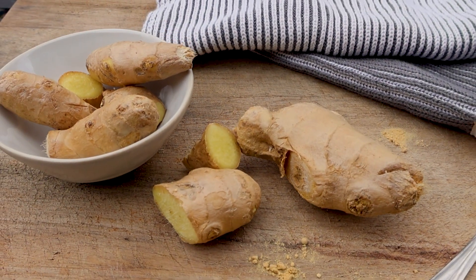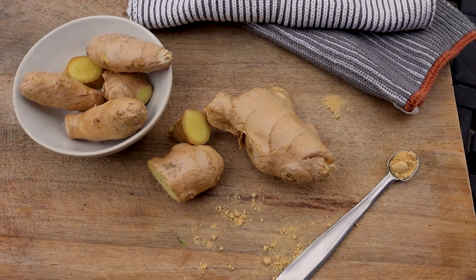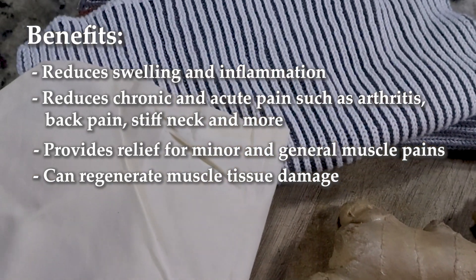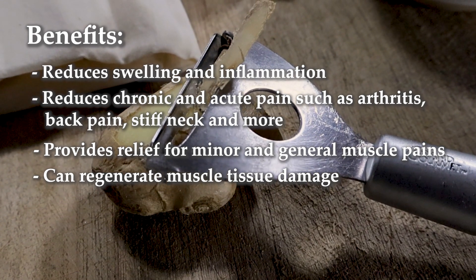A ginger compress is used as a macrobiotic remedy. When it's placed on the skin it can stimulate blood flow, relieving tension, pain, and it breaks up mucus and internal blockages. Ginger compresses can be used for swelling and inflammatory conditions such as intestinal inflammation, bronchitis, and bladder inflammation.